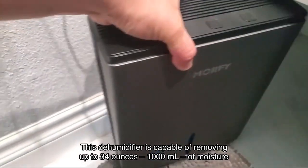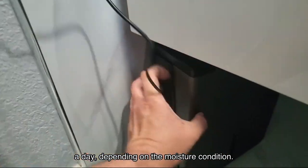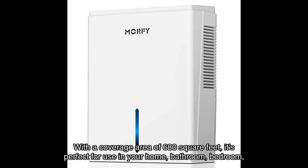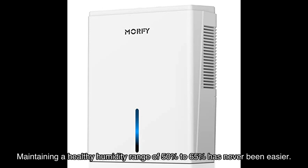Now let's talk about its performance. This dehumidifier is capable of removing up to 34 ounces, 1,000 milliliters, of moisture a day, depending on the moisture condition. With a coverage area of 680 square feet, it's perfect for use in your home, bathroom, bedroom, office, kitchen, closet, or even your RV. Maintaining a healthy humidity range of 50% to 65% has never been easier.